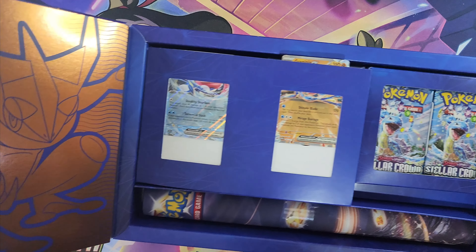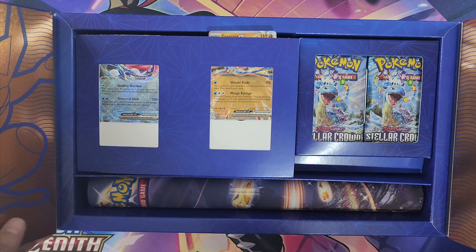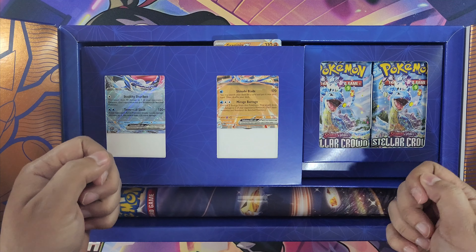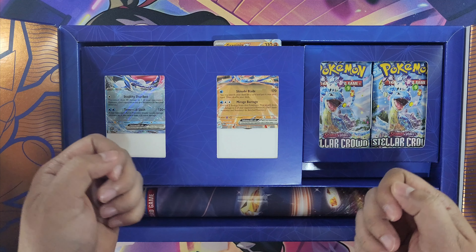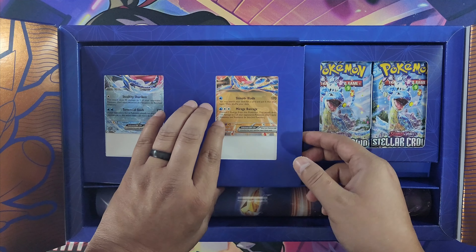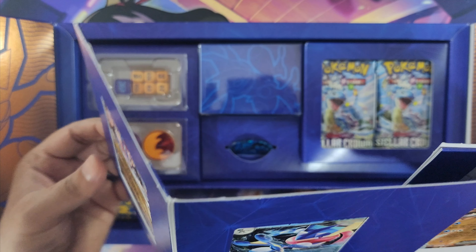The box opens a cool different way — there's Greninja in the corners on both the left and right side, and it just says the Pokemon trademark. Usually with UPCs you slide them open and they're in magnetic boxes, but this one is designed differently. Oh, the cards are about to pop out!